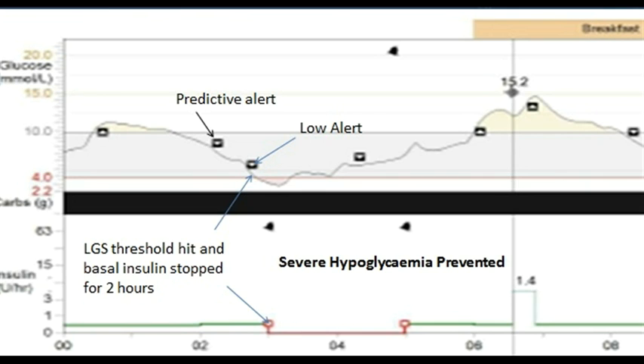Which is brilliant because it prevented a severe hypo, but you can see what happened by the morning — I actually rose up to 15 because the insulin was suspended for two hours. If it had kicked back in maybe after an hour or so, that would hopefully have prevented the high on the other side. But I didn't wake up with those alarms, and you can see there were six alarms through that night, which again can become a little bit tiresome.